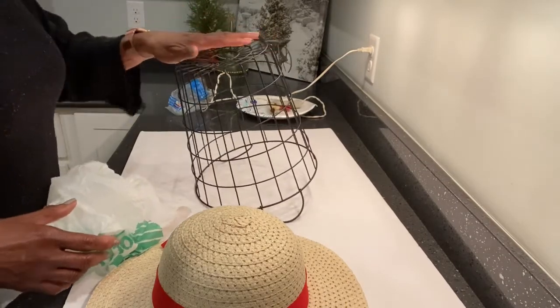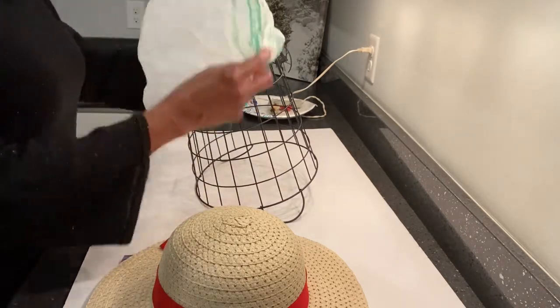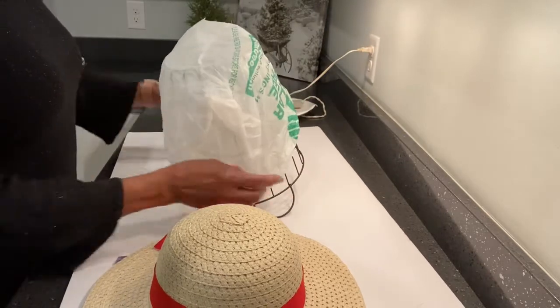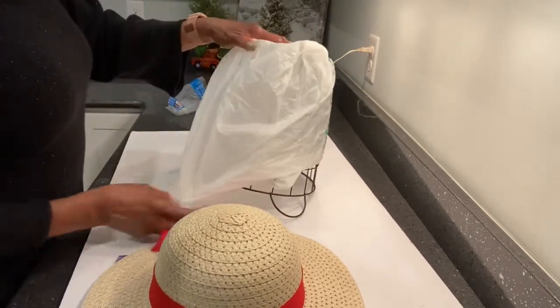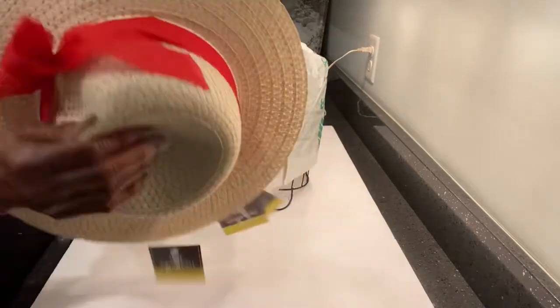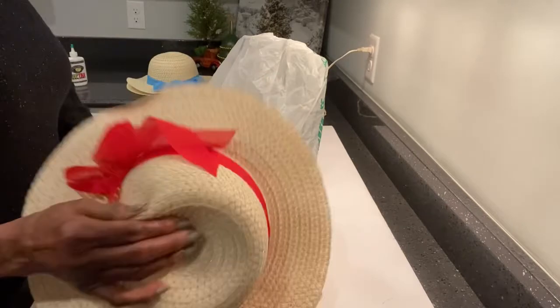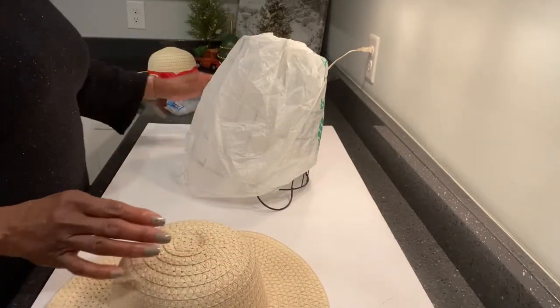We're going to make a basket, or you can use it as a tote. I have two hats from Dollar Tree — I purchased four hats because I didn't know how many it was going to take to make this basket. I had a random wire basket at home.